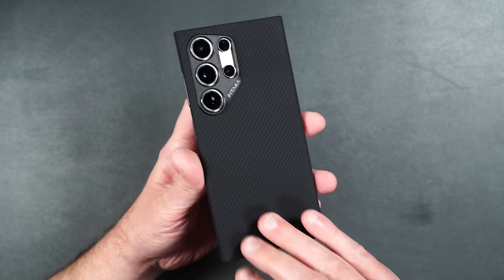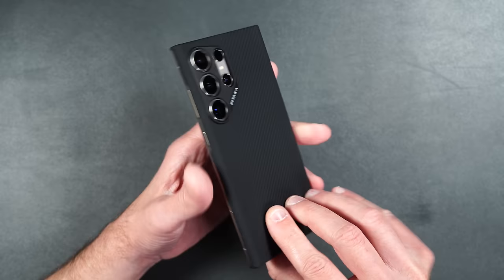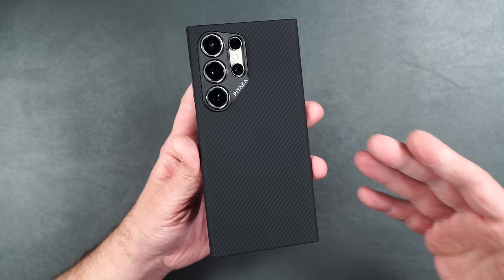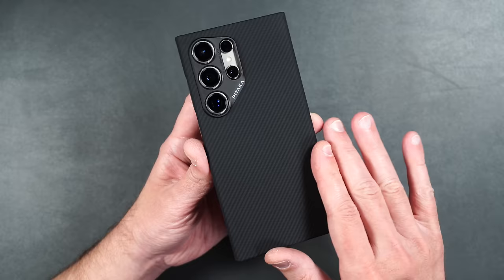I've been using Pataka cases for quite a few years now and they're definitely my go-to for minimalist cases. What do you guys think about the Pataka case — would you pick one up? Let me know in the comments below. This case also comes in a couple of different colors; I just happen to have the black gray.